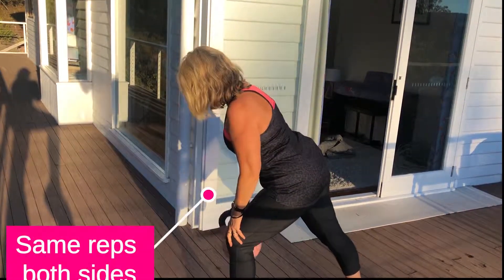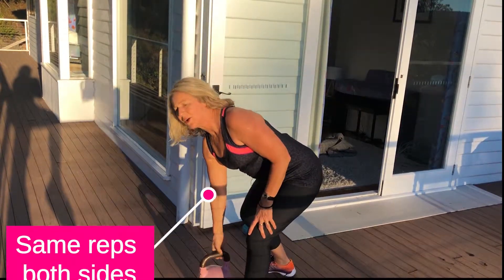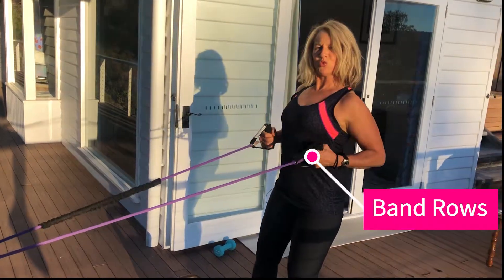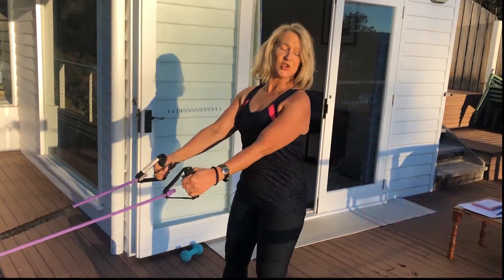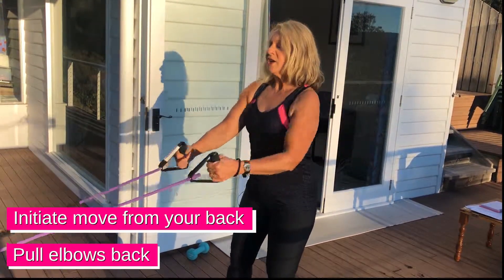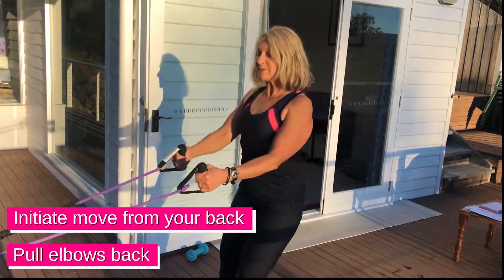Move over to the other side — obviously you're going to do the same amount on that side. The other thing is a band row: grabbing your band, really activating from your back, not just pulling your hands and elbows back but initiating this move from your back and really squeezing those shoulder blades back.